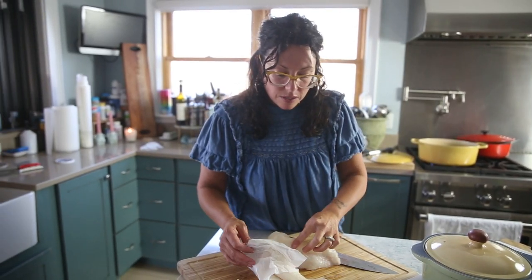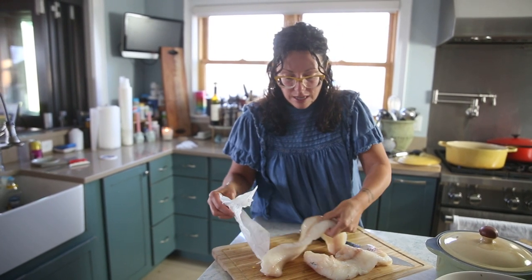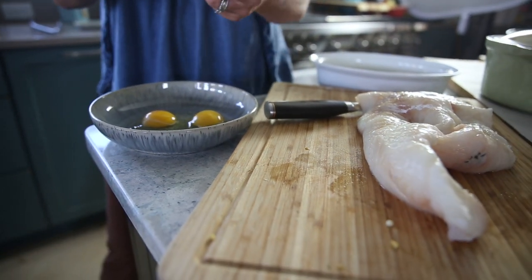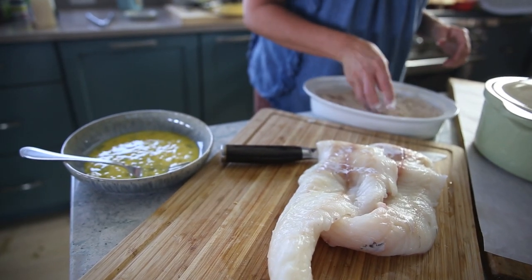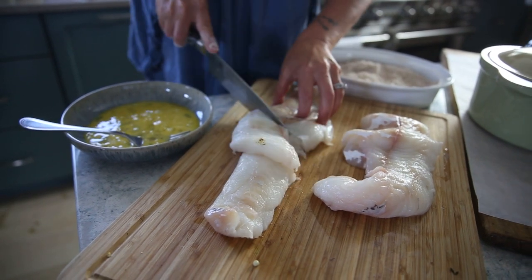Here we have some fresh haddock — nice and thick. I'm going to coat it with a little egg, then a little flour, quickly fry it, put it on a platter, and cover it with a little salt, pepper, and lime.